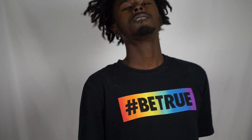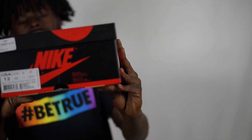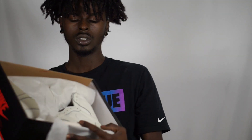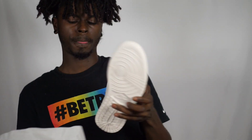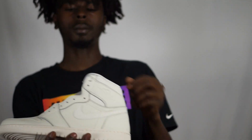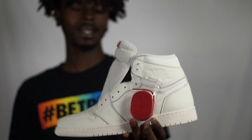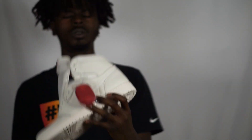First up we got these beautiful Jordan Ones. As you can see, the normal black and red box. We have the Sale Jordan Ones — probably one of the best colorways that dropped this year. Comes with red extra laces. We're gonna have a little bit of b-roll for that.